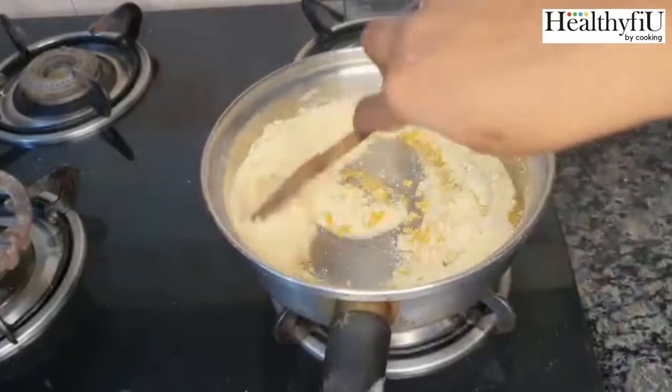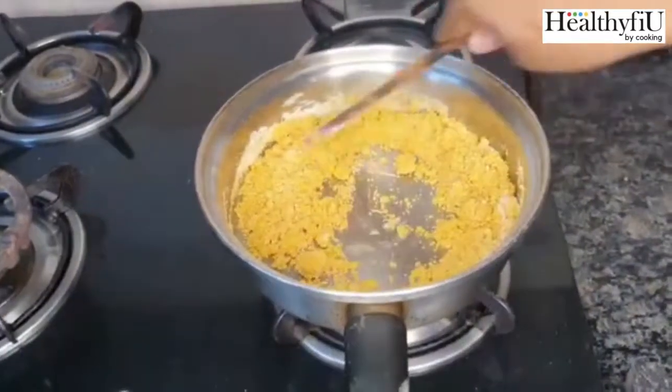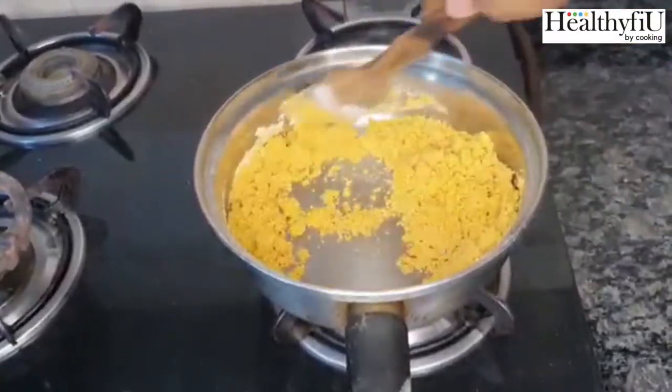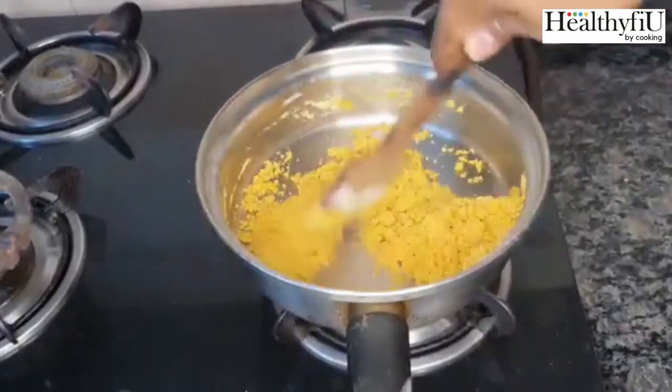Just two spoons of ghee — we will roast the dal. We will put it in for color. We will cook with a little bit of water.